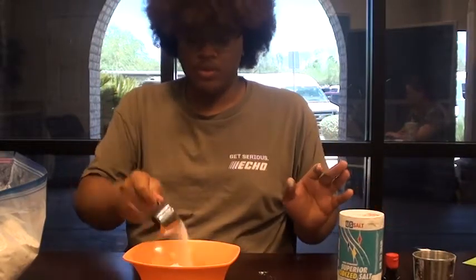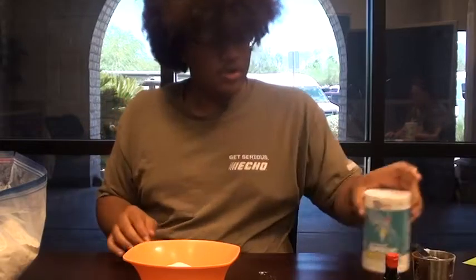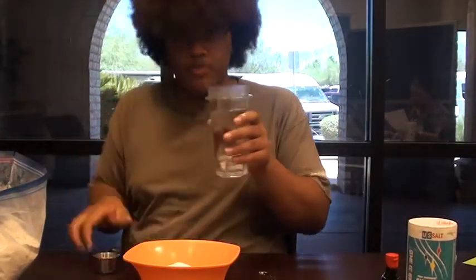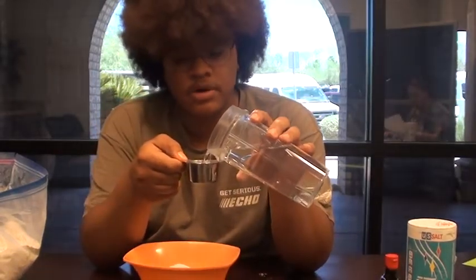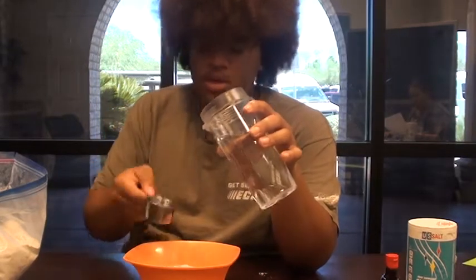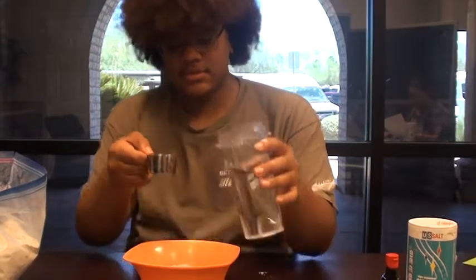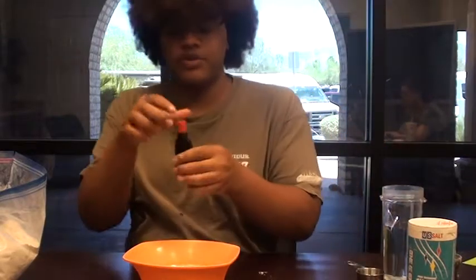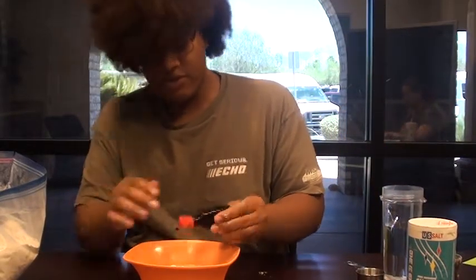Then you are going to need half a cup of water. Since I only have the one-fourth cup, I'm going to fill it up twice — one and two. And then add the food coloring of your choice. Mine is green, so I'm just going to add a few drops.